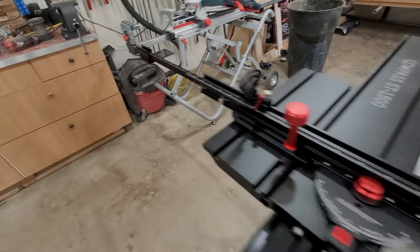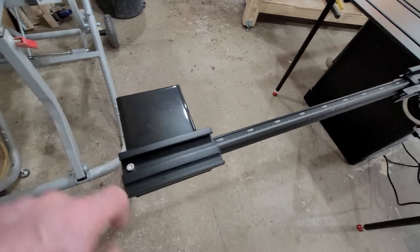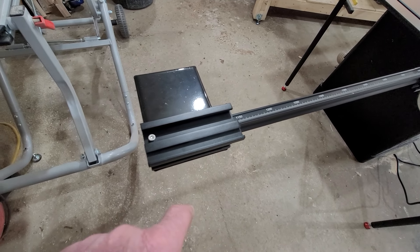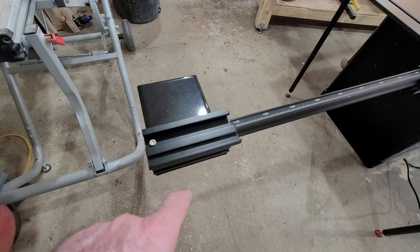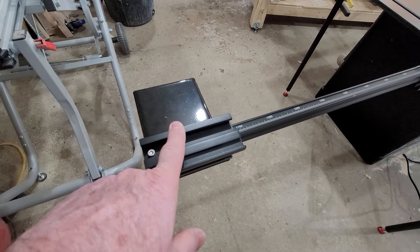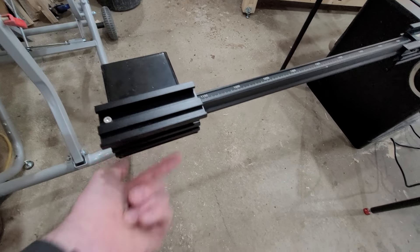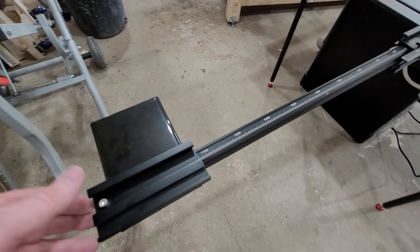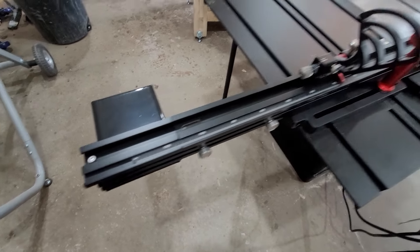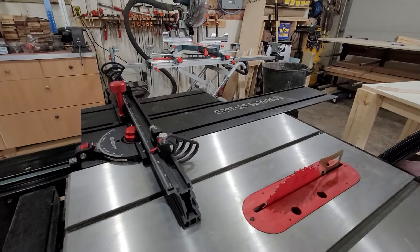When this thing came out of the package, this piece was actually reversed onto this side — that was so that it would fit in the packaging better. But once I looked at the table for a little while, it became obvious that this is an additional support for the edge of the piece that you're cutting. Flip this around, there's two screws on the bottom that hold this firmly in place. And if you don't need that much size, you can shove this back in and it goes down to a more compact size.